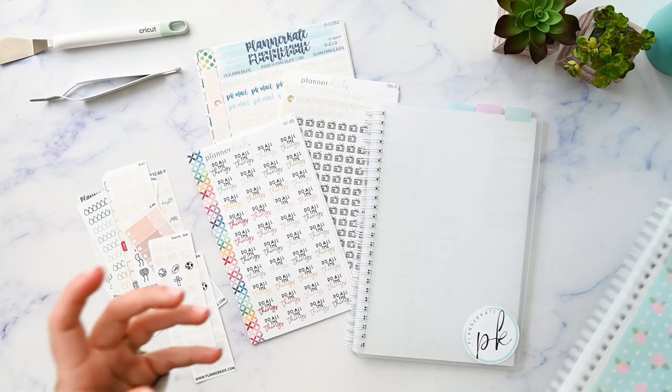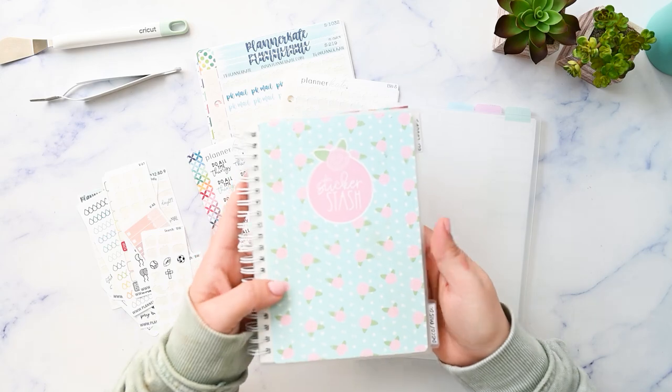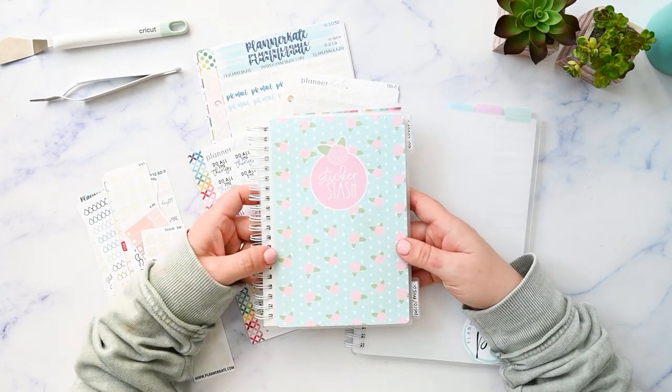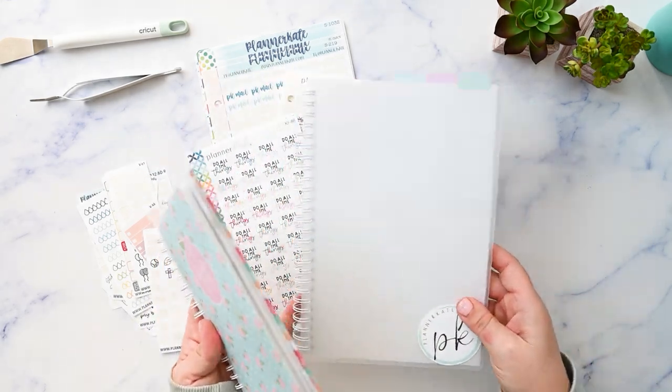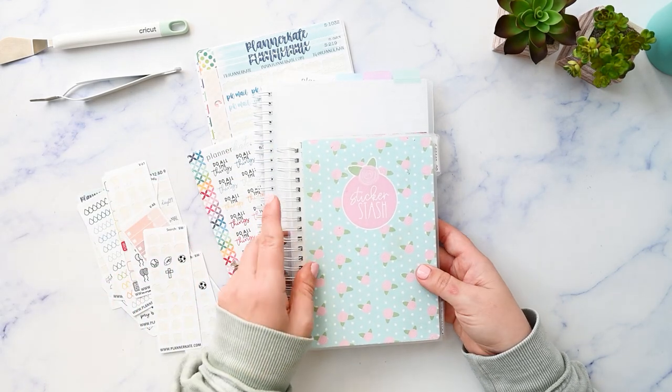First, I wanted to acknowledge — if you've been around my channel for a while, you will know that this is one of my favorite planning tools. This is my Orange Umbrella Co. reusable sticker book, and I still love this thing. I just recently purchased this new one from Planner Kate and it's so much bigger — you can see the difference there.